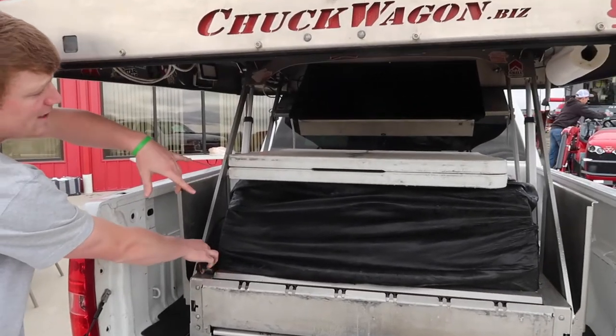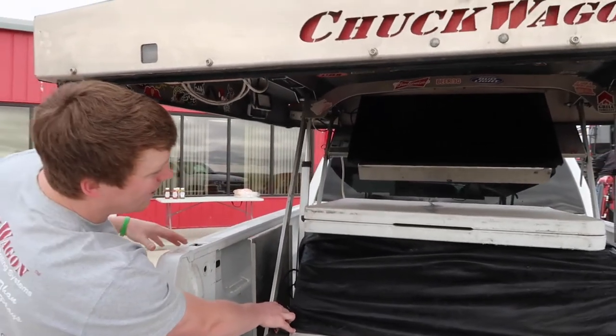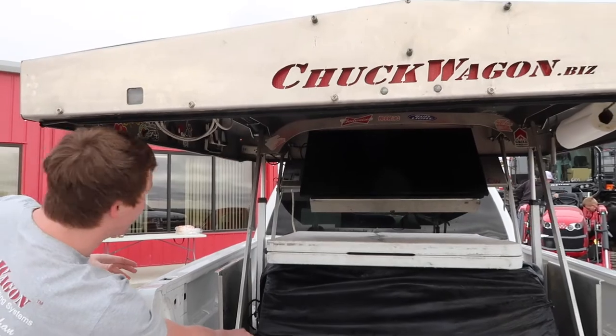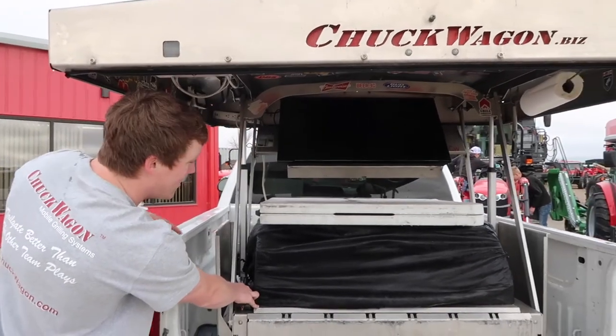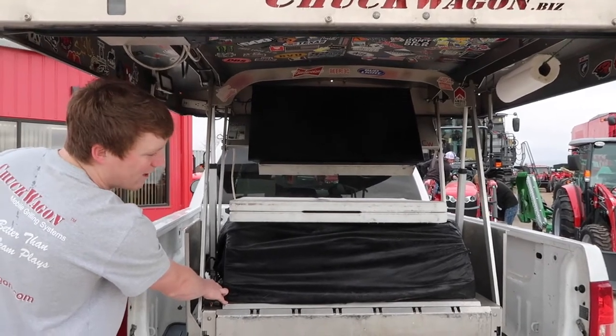There are four coolers stacked in back with two propane tanks. You can see the TV. I just power washed this one down so it's still dripping. The grill itself is a five-burner Somerset grill — we'll get back to that later when I take the grill cover off.